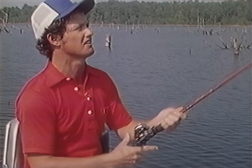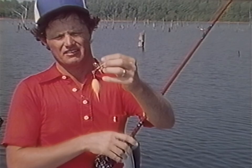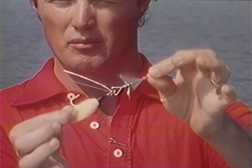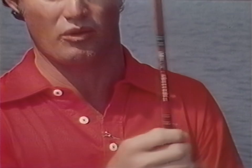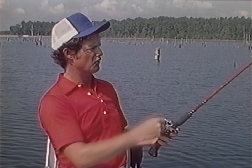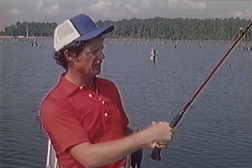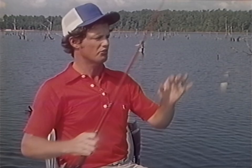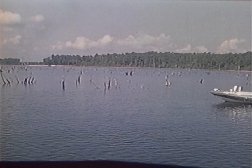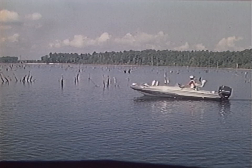The other type of buzz bait I'll be using today is what I call an inline buzz bait. It has the bucktail right behind the prop, whereas the other one had it below the prop. This one actually runs right on the surface — even the bucktail and hook itself — whereas the other ran a bit under the water. I use this one normally on quieter, calmer days. It's a much finer whirl and not as loud. I also like it on real heavy weed beds — it'll come through matted weed beds where the other one won't.